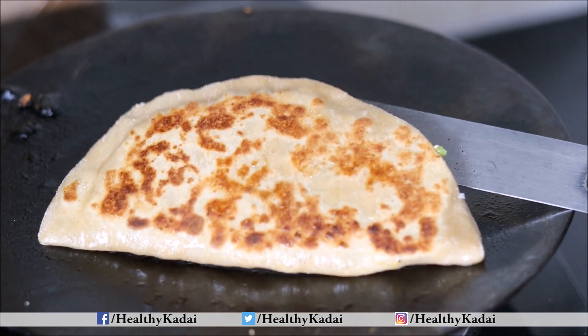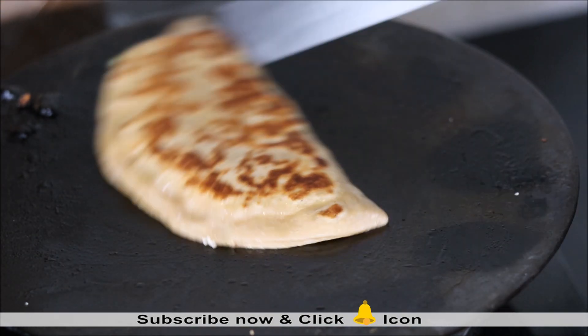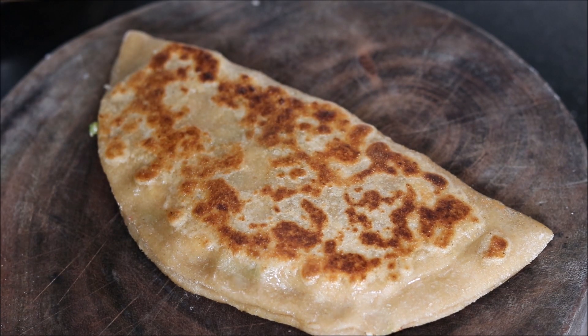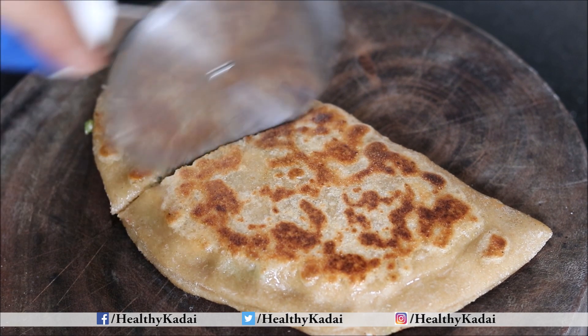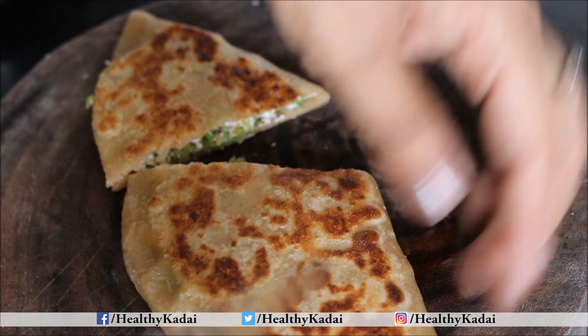Look at this — my paratha has cooked nicely from both sides. In a similar manner, we will prepare the other parathas. Have a closer look at my yummy and healthy paratha. To serve it, we will cut it into triangles. In this way, the stuffing will not spill out. This is an easy way to make this paratha.